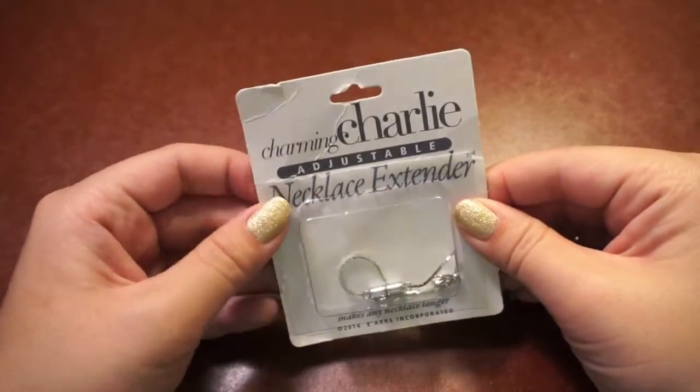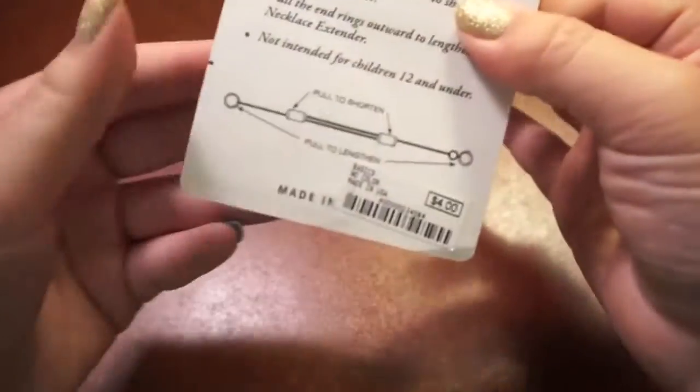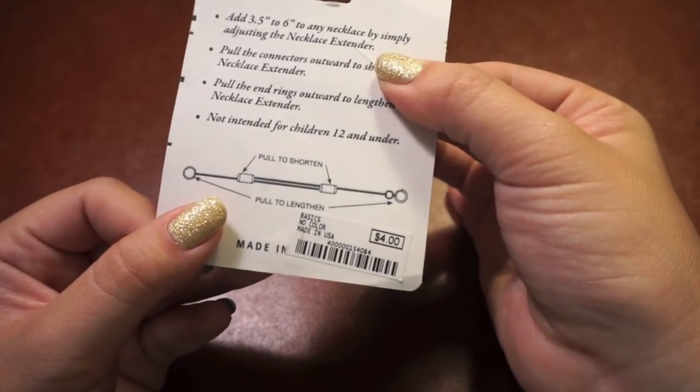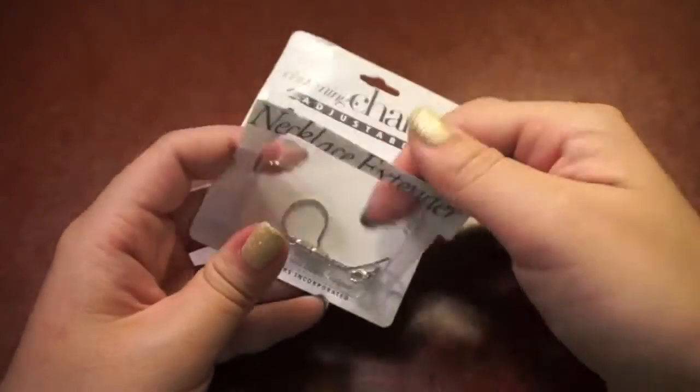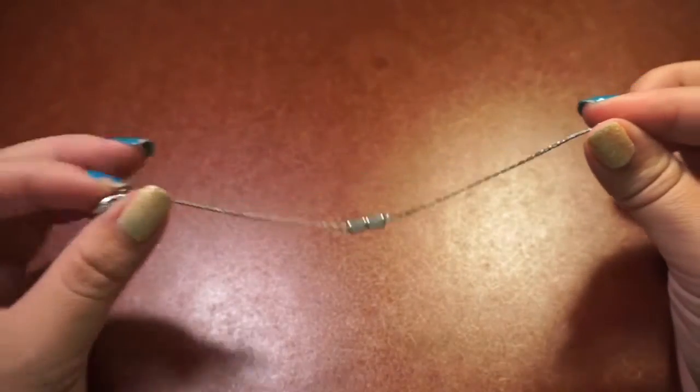You will also need a chain or string to attach the lens cap to the camera. Here I have the Charming Charlie adjustable necklace extender that I got at the mall for $4. However, you do not need to go out and buy something — you could always just use an old necklace you have lying around.